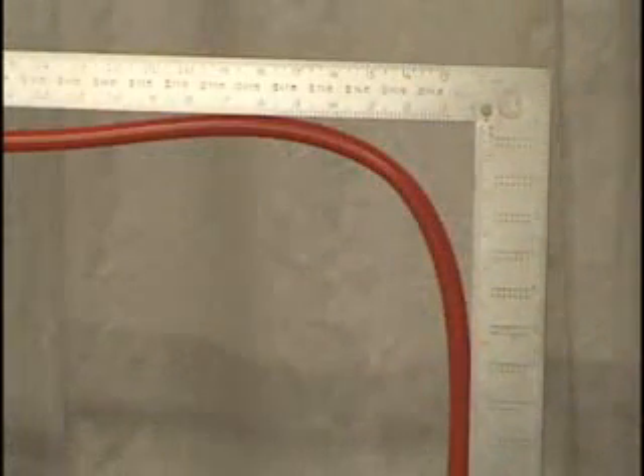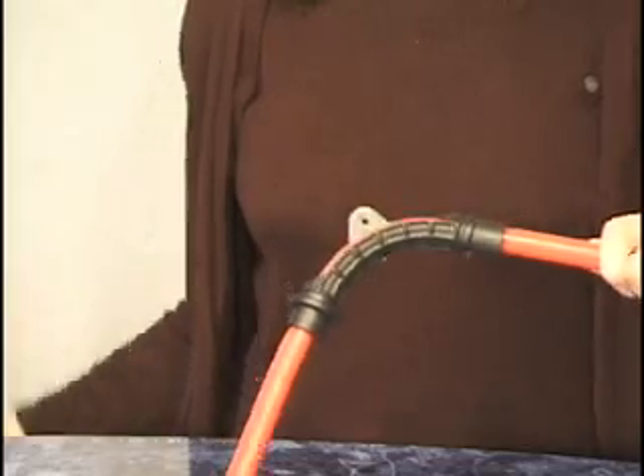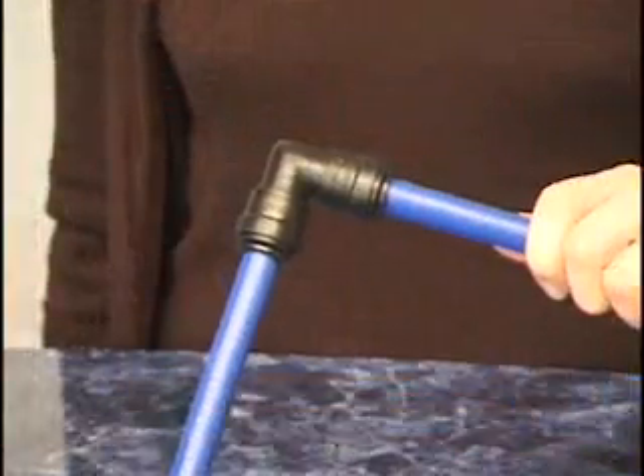CTEK tubing is rated for a maximum bend radius of eight times the outside diameter. If a tubing bend less than eight times the outside diameter is required, an external elbow clip or inline elbow must be used. If the bend radius is less than eight times, the tubing may kink or collapse, and the damaged section of tubing must be cut away and repaired.